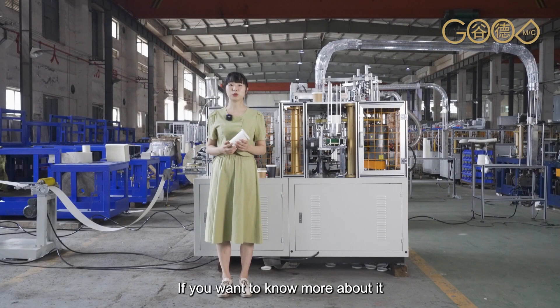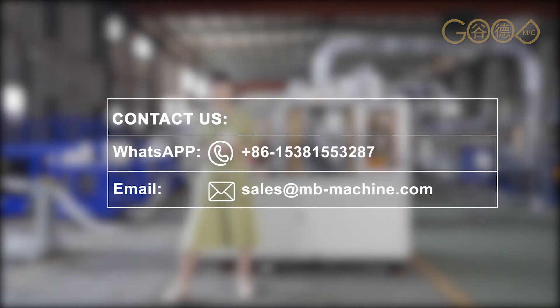If you want to know more about it, welcome to contact us. Have fun!